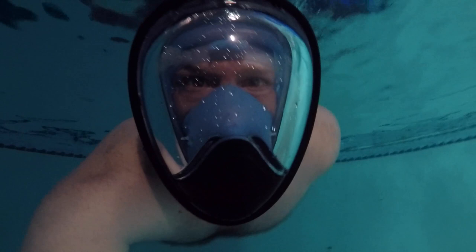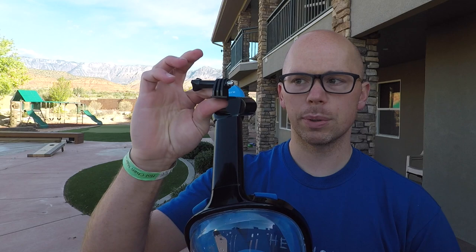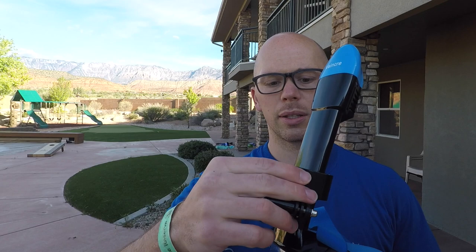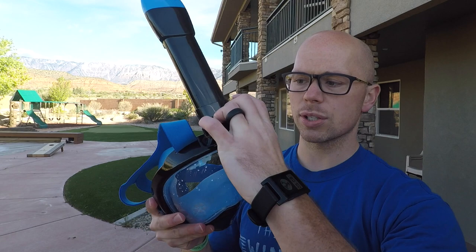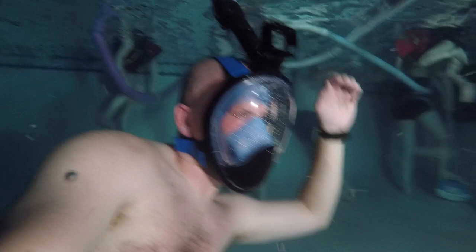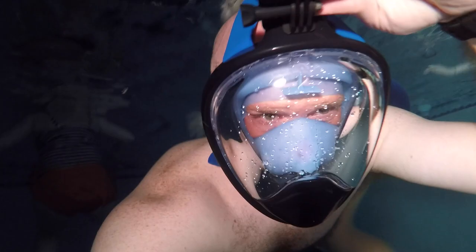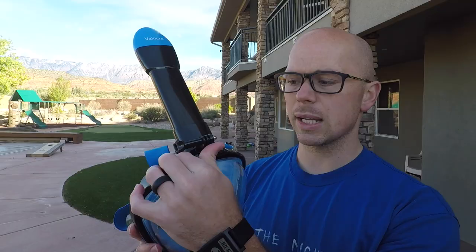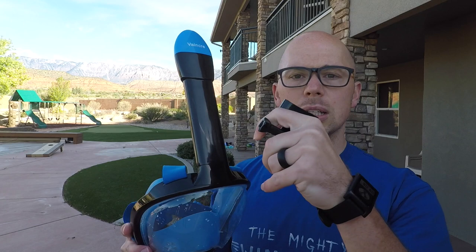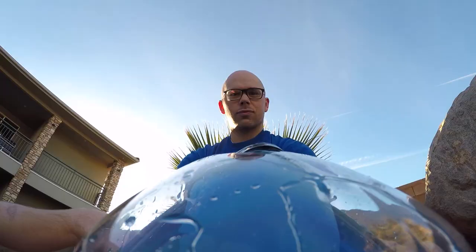One thing you'll notice is there's no built-in GoPro mount, but they haven't forgotten about it — they include a small GoPro clip that attaches right onto the mask. You pop it over and slide it down to the bottom and it fits just like any other mask with a GoPro mount. I actually find this really convenient: when I'm in the water I can slide the clip off, hold the GoPro to get closer to things or aim it at my kids, and then clip it back on when I want it on the mask again. It's a handy solution for getting the GoPro on and off quickly while keeping it stable.